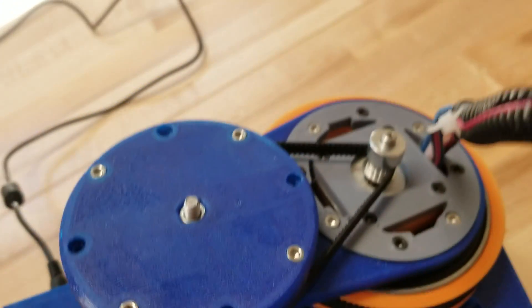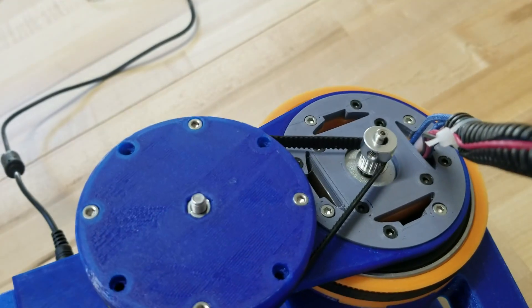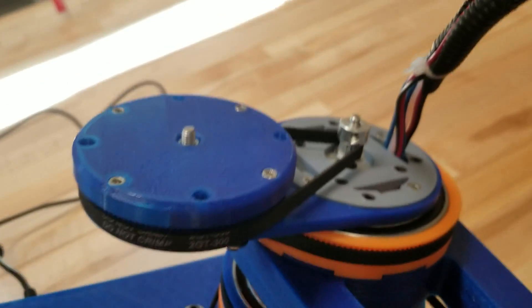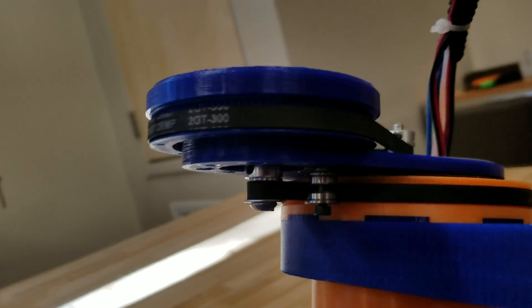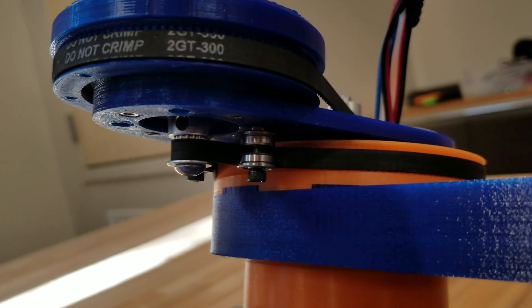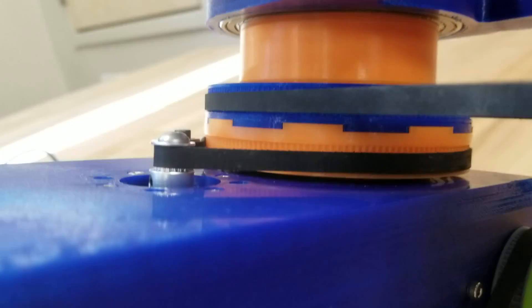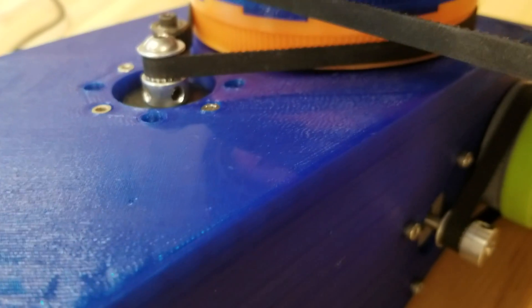Some neat things are going on here — the central core has two steppers directly in it. One stepper drives the secondary axis, and that secondary axis drives back the arm or this pulley down here. Everything is symmetric about this line — you just can't see into the base right here, but the same thing is going on in the bottom.